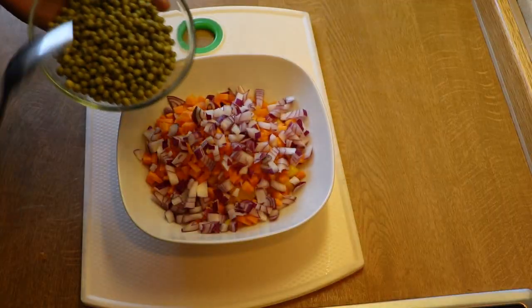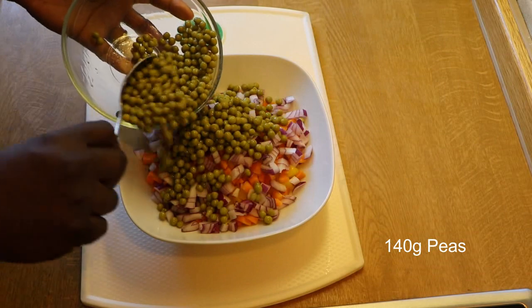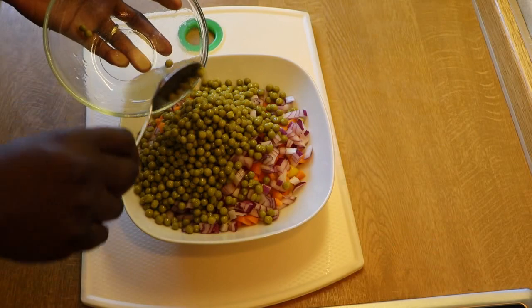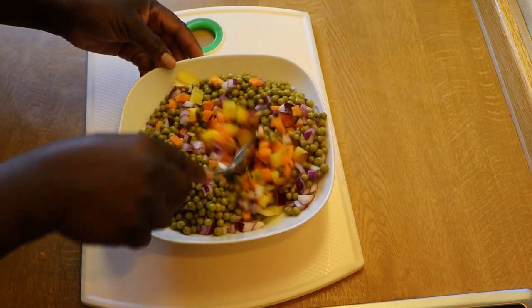Next we'll add our green peas. Mix everything well together and set aside to use later.